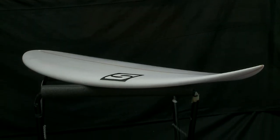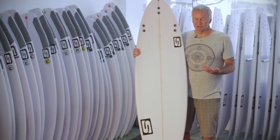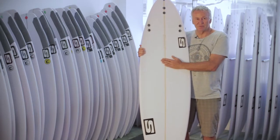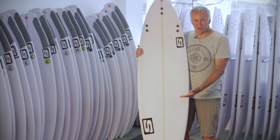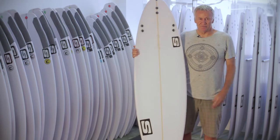The DSC model also comes as a DSC V. It's a slight variation — basically it's just got a V through the back half of the board. Same single concave up the front going to double, but through a slight V in the back half of the board.